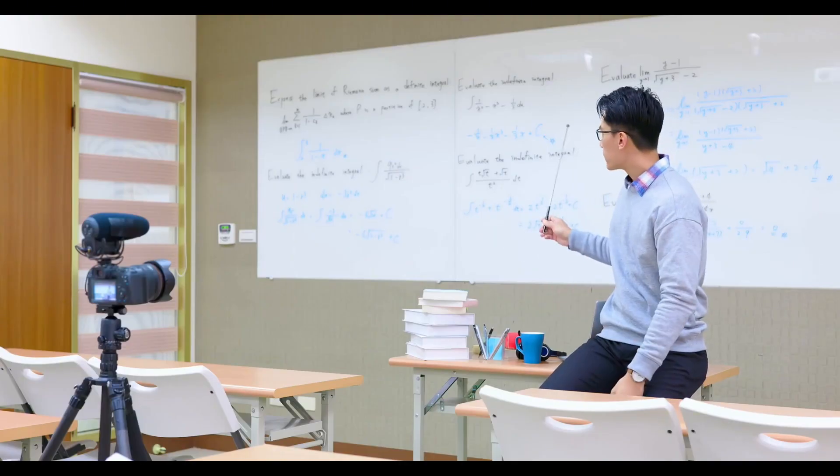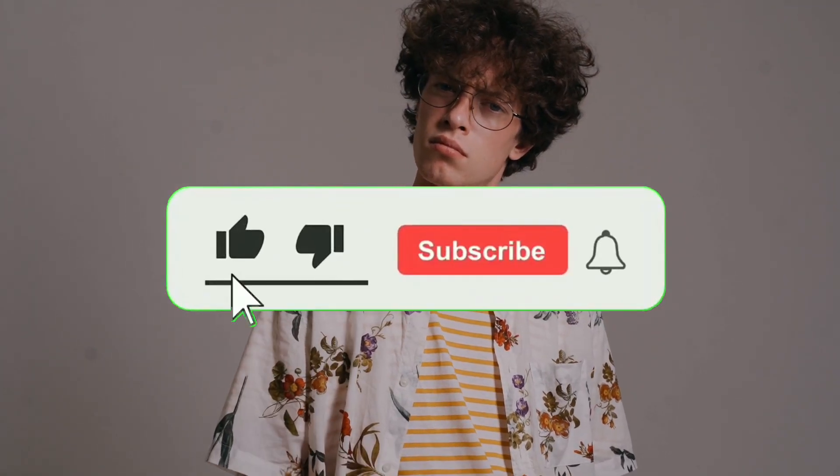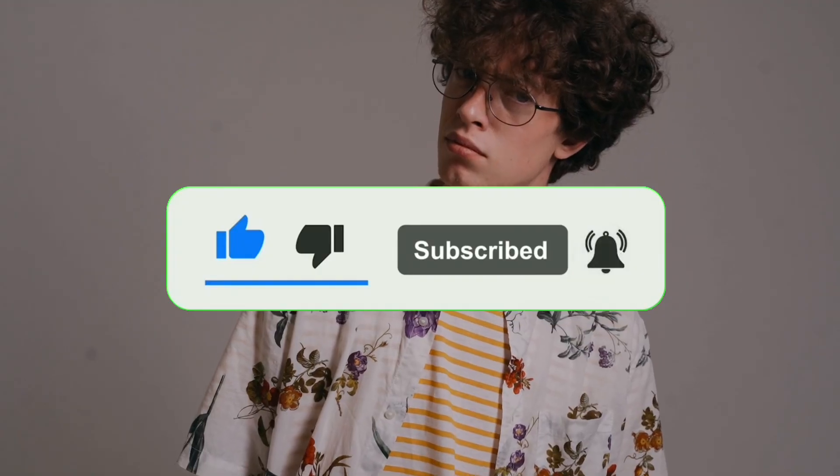If you stick around till the end of this video I'll show you exactly what to do, and all I ask in return is for you to like this video and subscribe for more content like this.